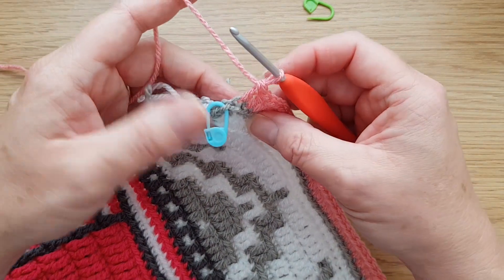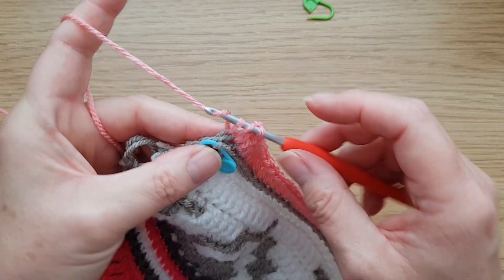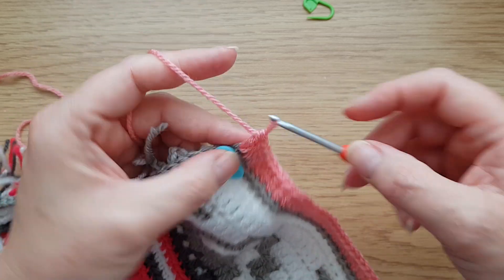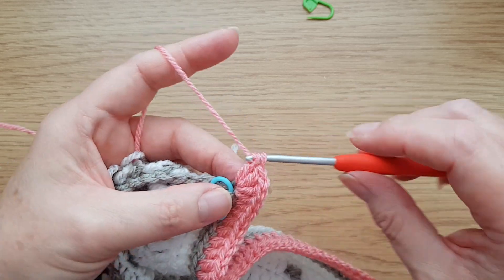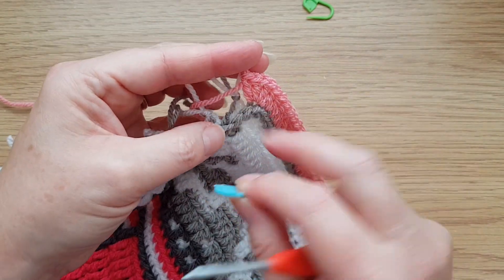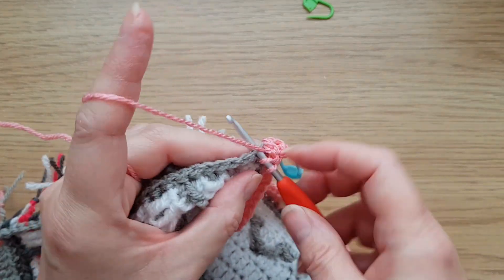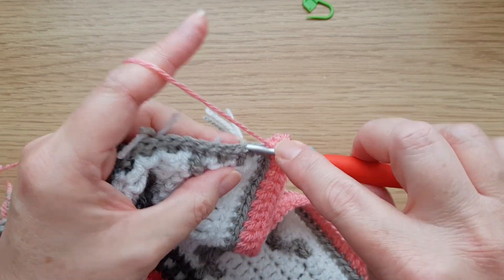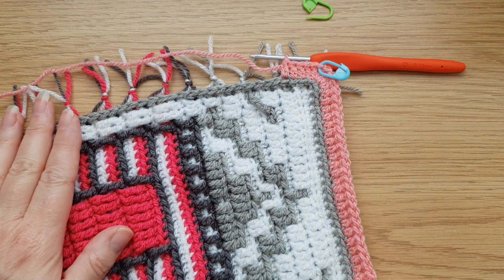Now it's nice and simple — we are just going to be working trebles into the back loop of all our stitches all the way along. Here we are at the next corner, the marked chain. Work into that back loop: two trebles, one chain, then two more trebles. Make sure you don't work into the chain space because if you do, you'll get a little hole in the corner. By working into the actual chain, you can hardly see where the corner is — it keeps it nice and close. Then carry on: back loop trebles all the way down.